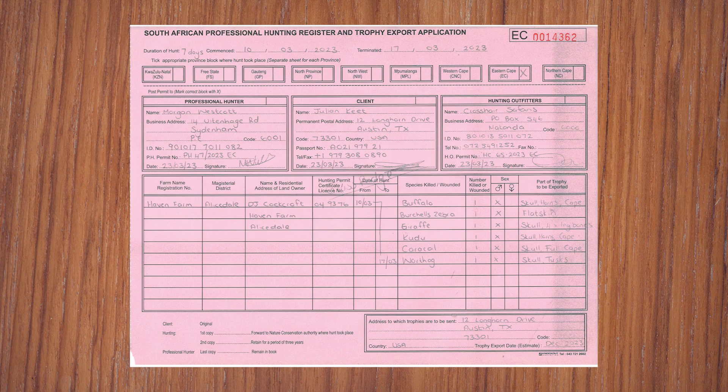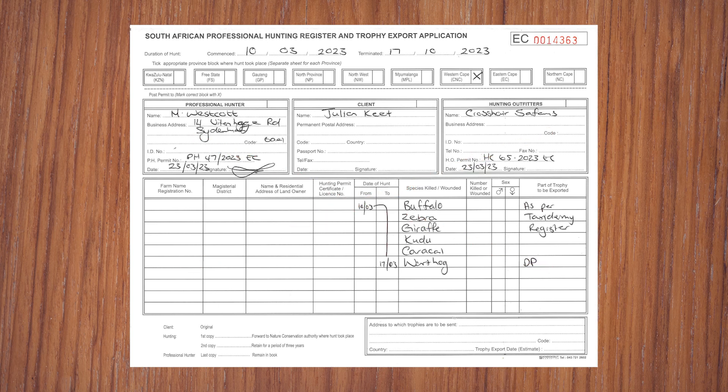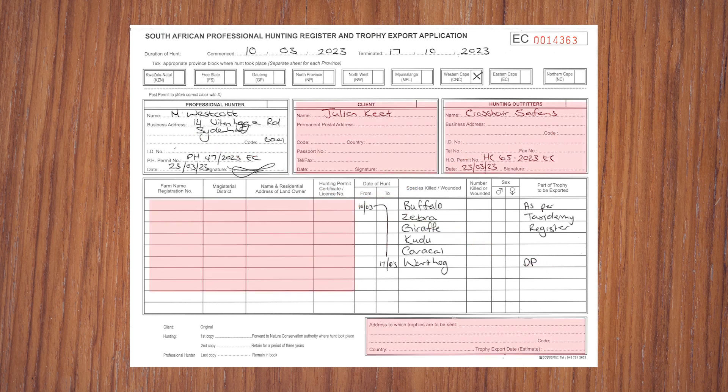As this is a legal document, it is extremely important that all the information is correct the first time around. Amendments made at a later stage are difficult, as copies are separated when sent to nature conservation and Split an Image Taxidermy. The first copy of the hunting register goes with the client. The second copy comes directly to Split an Image on the day of collection. The pink copy needs to be sent to nature conservation within 21 days of the hunt ending. If this page is not filled out correctly, it could result in unnecessary delays and in some cases the trophy has been confiscated.